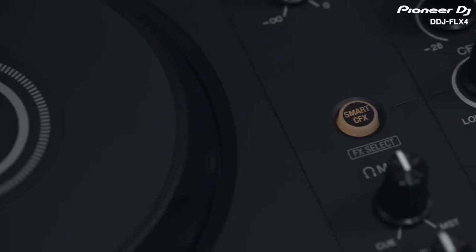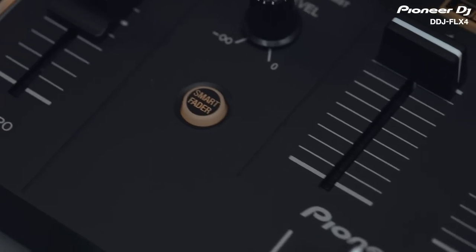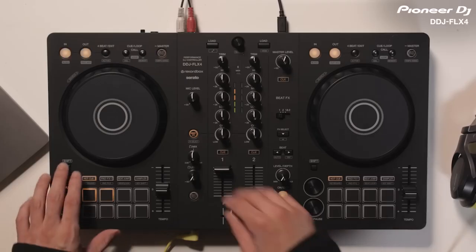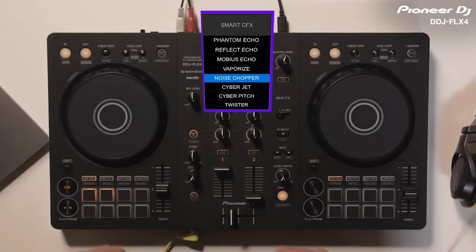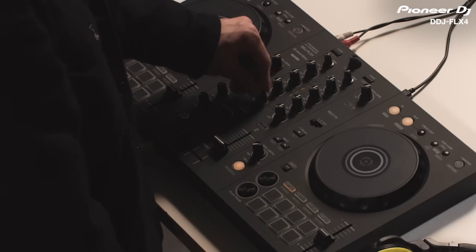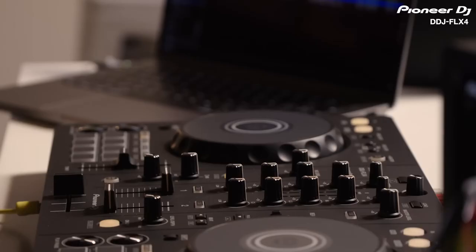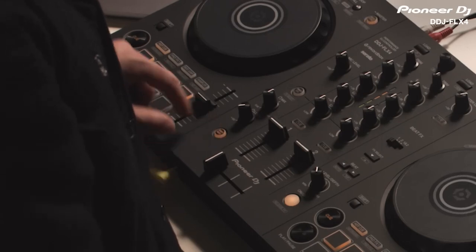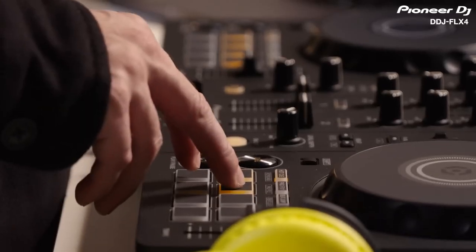This is down to some awesome new features that create complex layers of effects and smooth transitions between tracks — something that usually requires a much higher level of skill. These smart mixing features allow you to have fun with great sounding performances while you learn the fundamentals of DJing, like beat matching and track structure, at the same time. With Smart CFX, you can apply multiple effect presets with the twist of a knob. And with Smart Fader, you can easily mix between tracks from diverse musical genres, even if their BPMs are totally different.